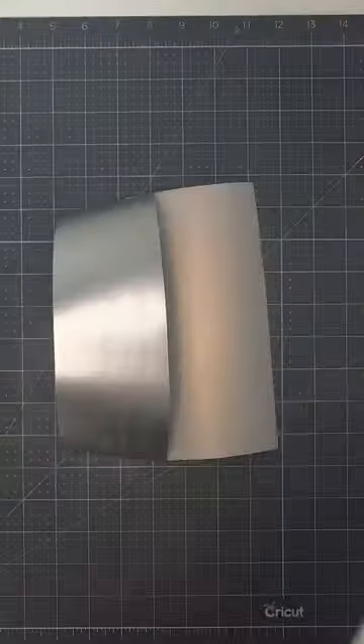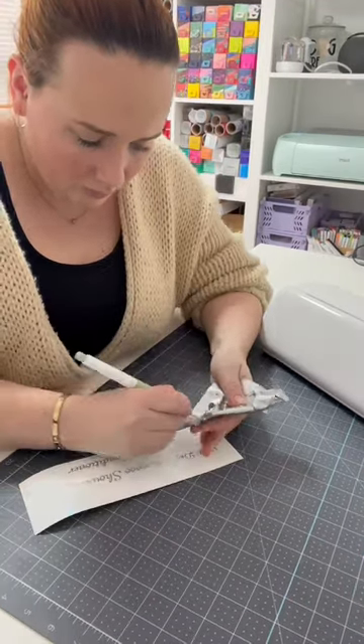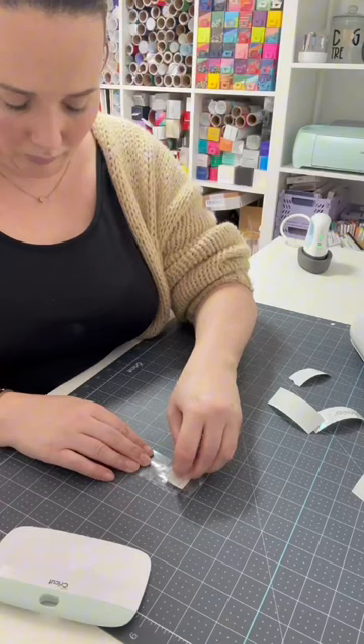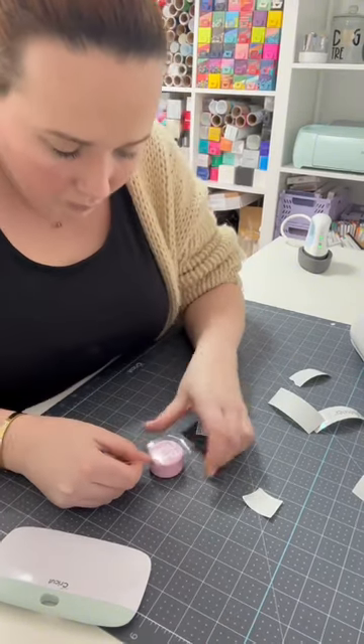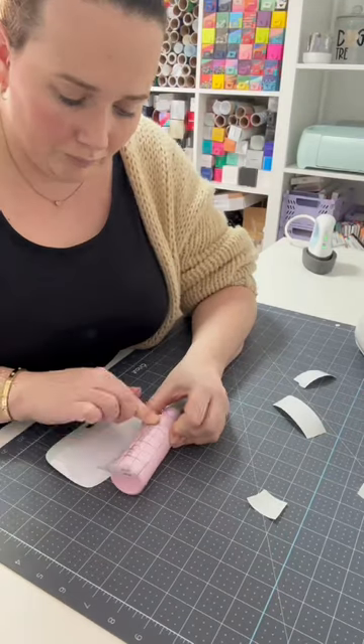After the Joy Extra works its magic, I carefully weed out the designs from the vinyl, preparing them for application. Then one by one I delicately place the vinyl onto the travel bottles. I love that with each piece I'm adding a personal touch to this project.